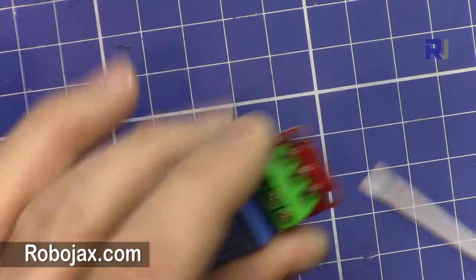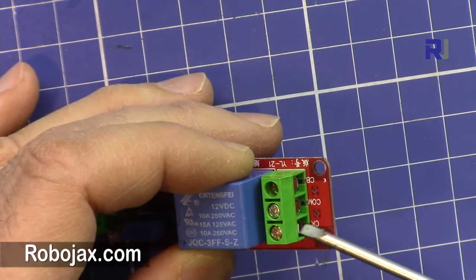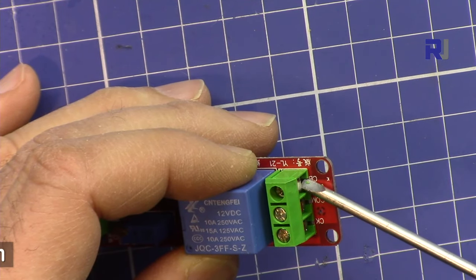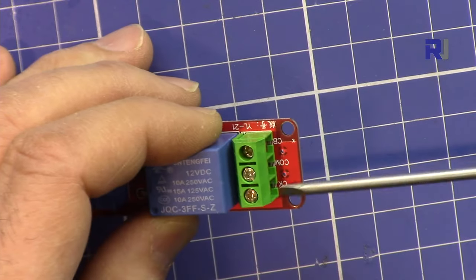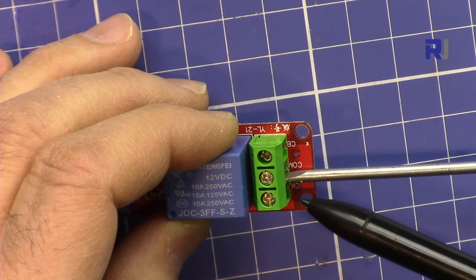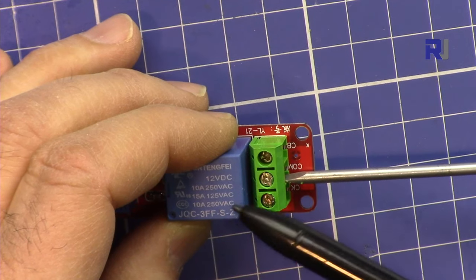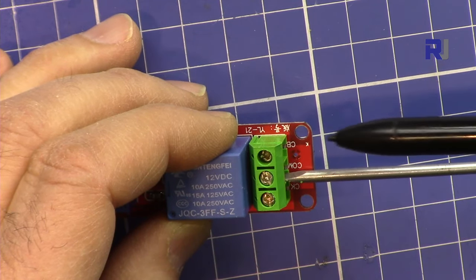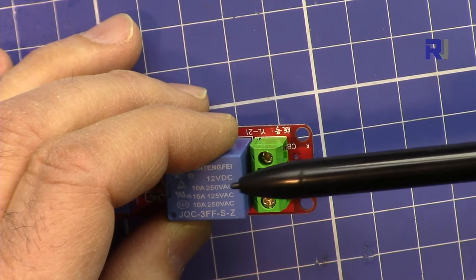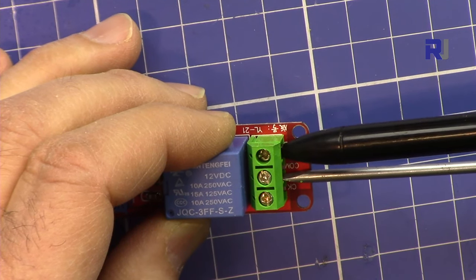On this side we have three connections for the relay. These two pins are normally open, and these two are normally closed. One wire should go here, and the other wire goes either to the normally open or normally closed side depending on your application. If you connect to the normally open side, it connects when the relay energizes; if you use the normally closed side, it is connected without power but disconnects when the relay energizes.